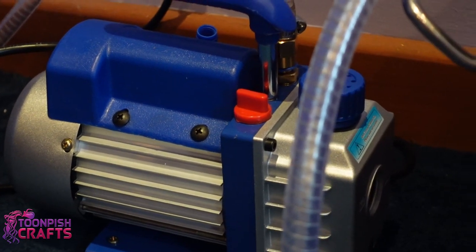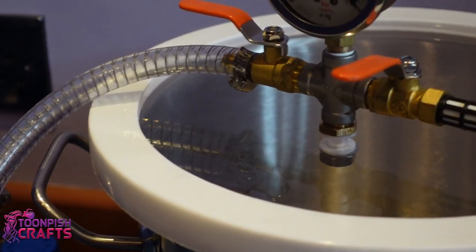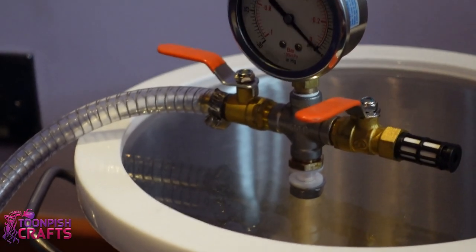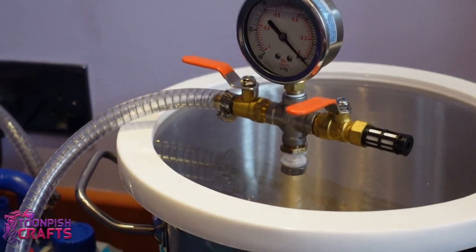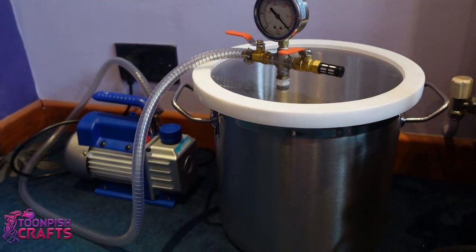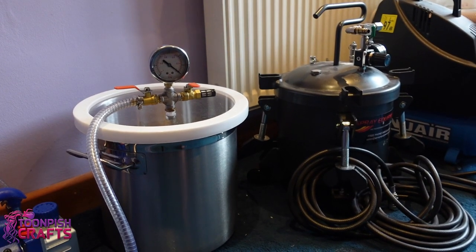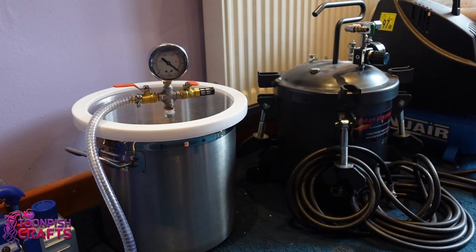This is the pump for my vacuum chamber, and there is my vacuum chamber. The vacuum chamber takes the air out — it vacuums out the air from the chamber. So it's a very similar type of process but not quite: one pushes air in, one sucks air out.